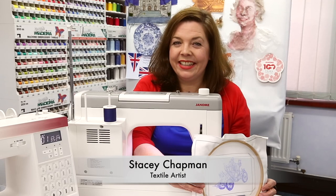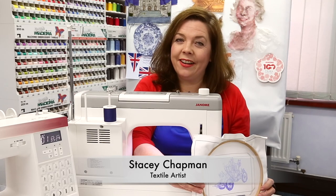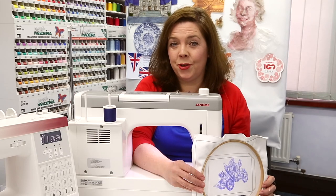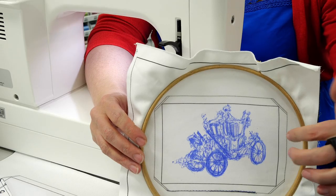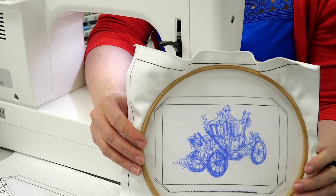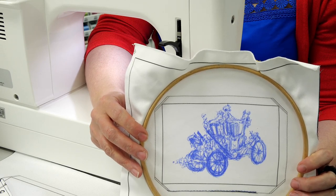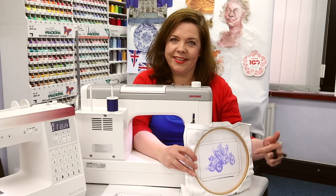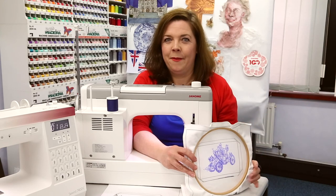Hello, this is Stacey Chapman and I'm sitting here in Janome HQ and I'm working on a project that's part of the Jubilee celebrations with Janome. It's very exciting that I'm going to be recreating under the machine my sketch of the royal carriage that I believe was purely made of gold from 1762 or something along those lines.